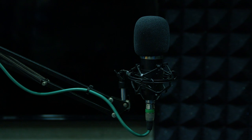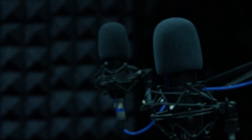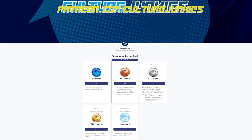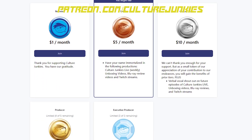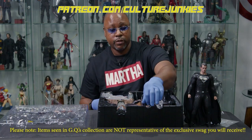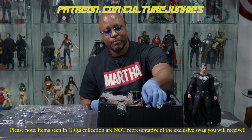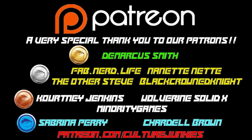I want to take a moment to thank our awesome Culture Junkies patrons. The entire Culture Junkies crew would like to thank you for tuning into our programming. We hope you are enjoying our content as much as we enjoy making it. One thing that helps us continue bringing you our unique content is viewer support. By visiting the Culture Junkies Patreon page, you will have the opportunity to select the support level that works best for you.